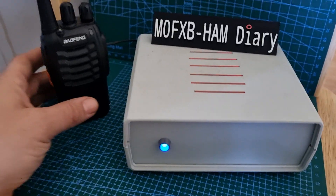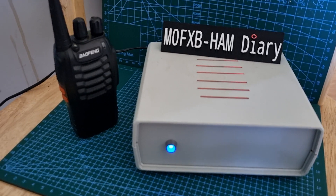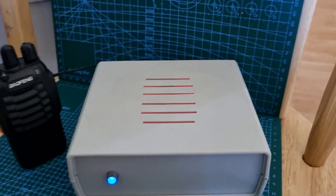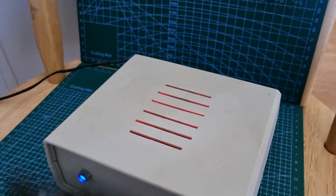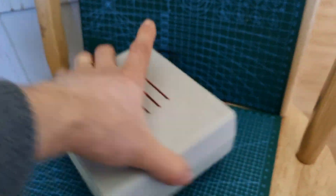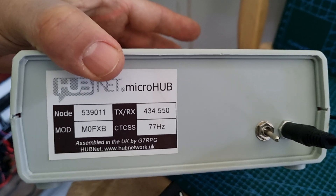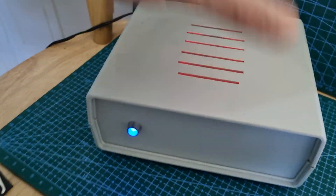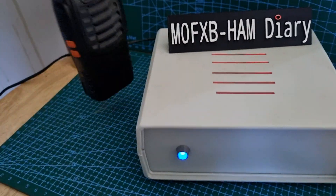M0FXB here, welcome to my channel. Here we have a Baofeng UV-5R and a Hubnet Micronode made by G7RPG. I'll show you the back of the unit — this is how it comes. If you look at the back, you can see that everything you need is there: the node number, the frequency, and the tone for your radio. Any analog radio will work with this device.